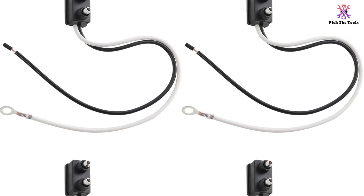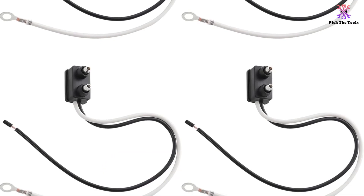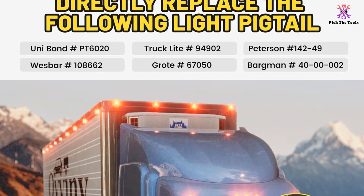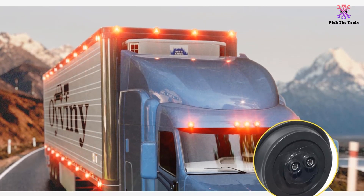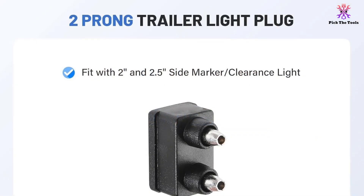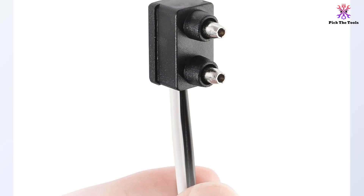The two-wire male plug connects snugly to the back of the trailer light, allowing for easier routing of the wires. Made from high quality pure copper wire, this harness ensures great performance. The color-coded wire lead is 9 inches long, with the black wire for power and the white wire for ground. Installation is super easy — just connect the two-pin plug to the light socket and locate a suitable grounding point near the connector. This wiring harness is widely used in trucks, trailers, campers, tractors, buses and more. Please ensure your marker lights come with a two-pin female plug before purchasing.